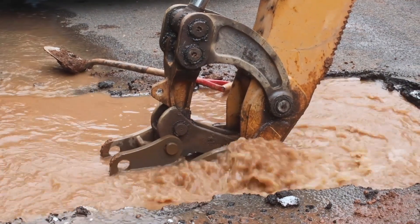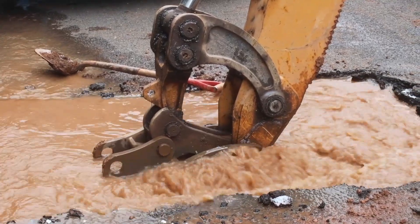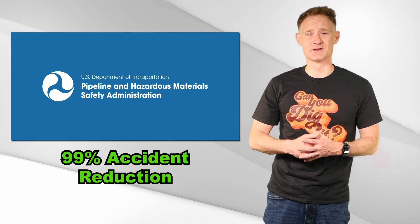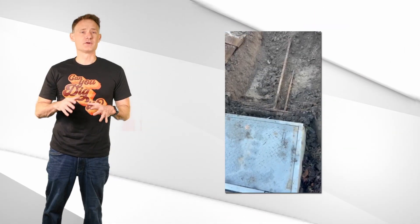On average, an underground utility is damaged every six minutes due to failure to call this number. The Pipeline and Hazardous Material Safety Administration says using this number reduces the chance of serious accidents and fatalities by 99%.